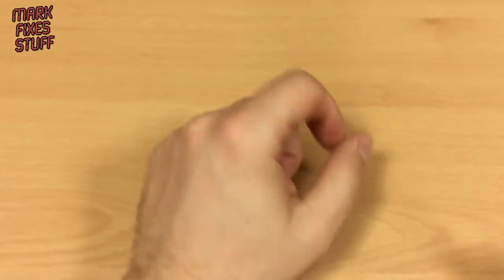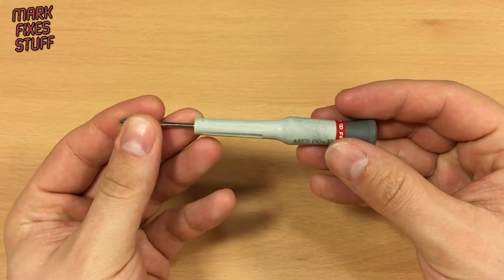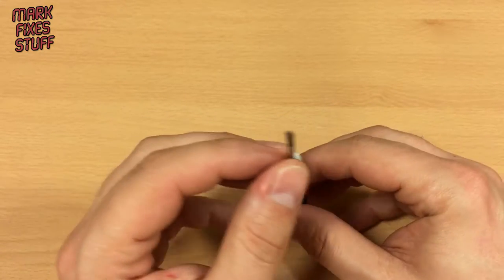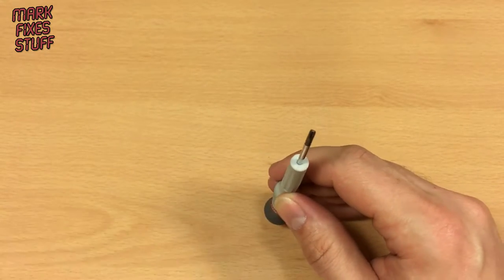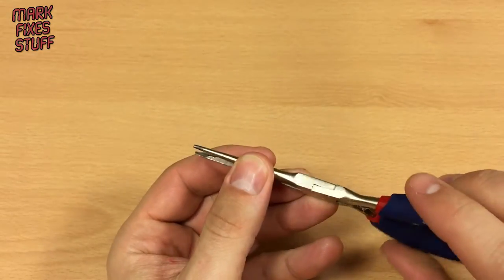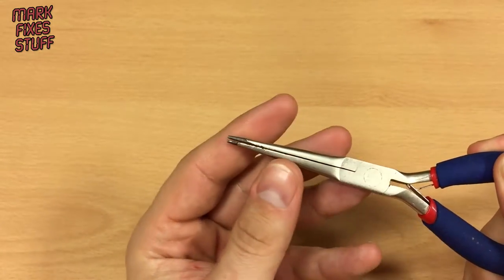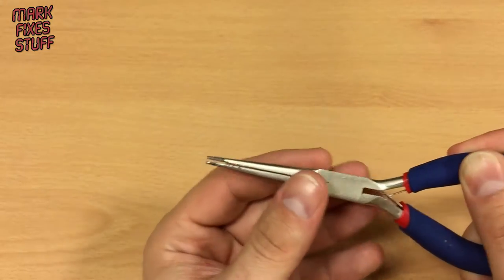The tools that we need: first off we're going to use a micro tip screwdriver — a 00 by 35, so a 00 size cross tip screwdriver. We are also going to need either a pair of tweezers or dolphin nose pliers, but nothing serrated because we're going to be using it on some flat folded cables — some tiny little ribbon cables.